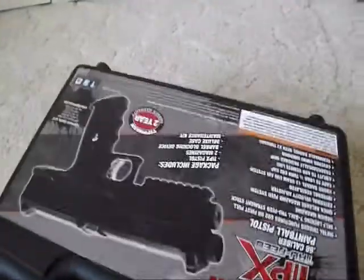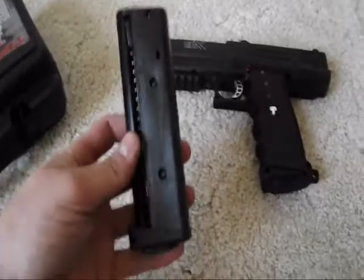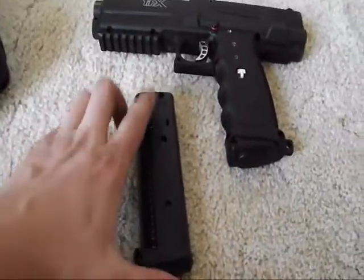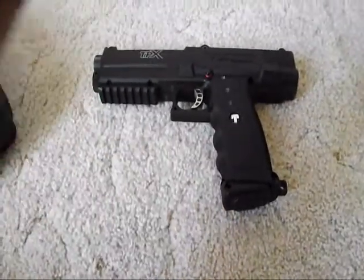I got this from a local shop for $220, straight from Tippmann. Comes with an extra mag — seven round mags, the Truefeed mags. I heard the original ones had a bunch of problems.